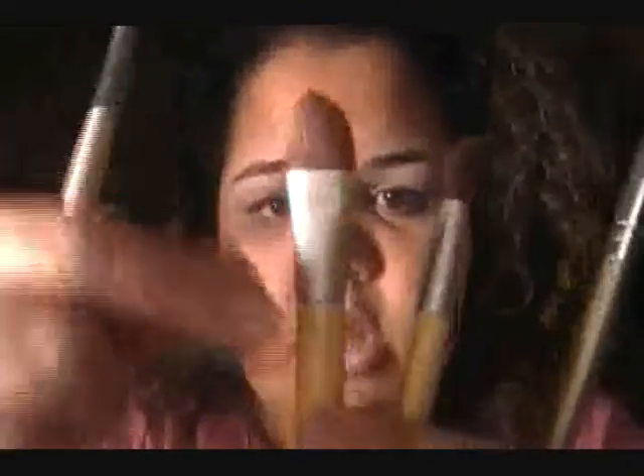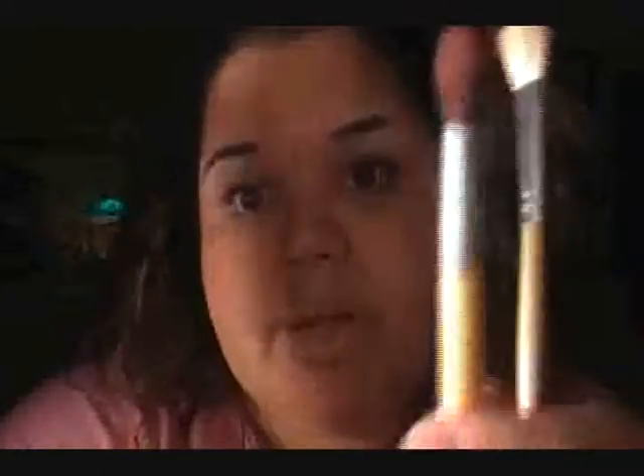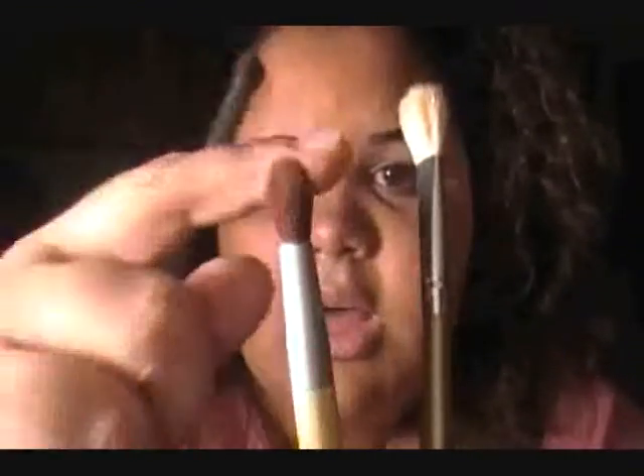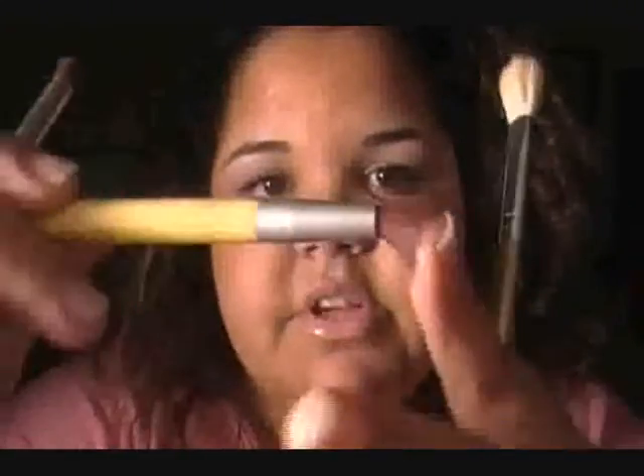This one came with the mini set. This one says 'highlight' but I use it as a blending brush — you can see they're similar. This one is really big, about half an inch, and it's really soft at the end. It's shorter than the e.l.f. brush so you get a better grip when blending and smoking out the color.